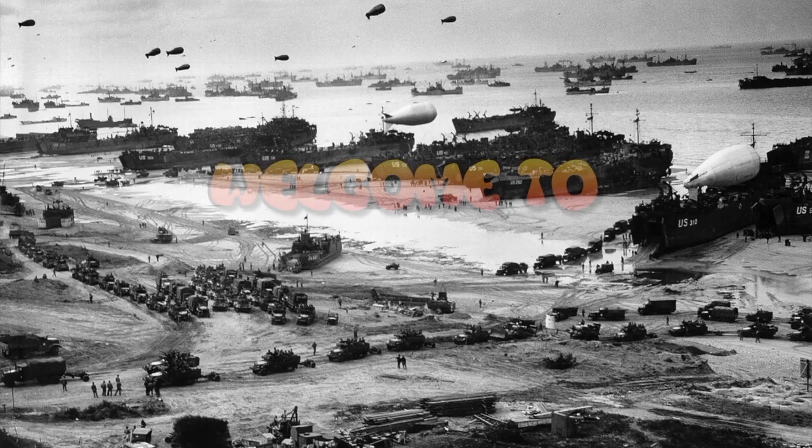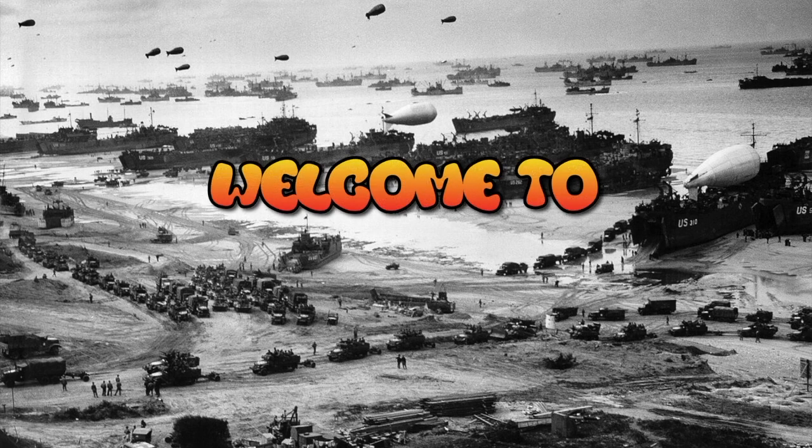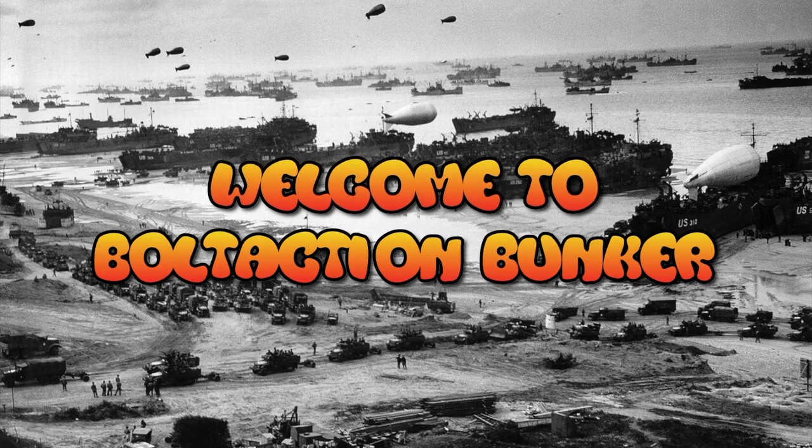Hi everyone, welcome back to Bolt Action Bunker. In this video we're going to be starting the painting tutorials for the German Africa Corps. This is a painting tutorial and this is going to be part one - the base coating and the weathering.